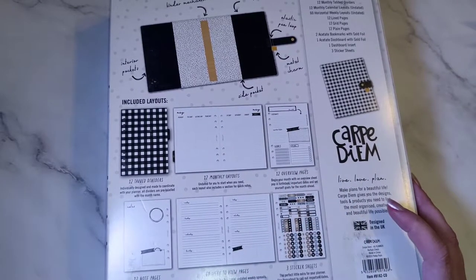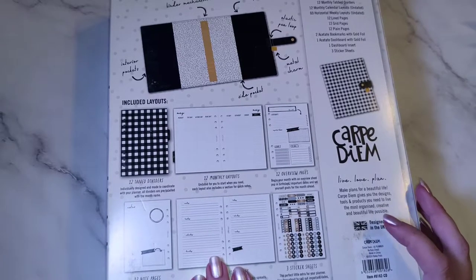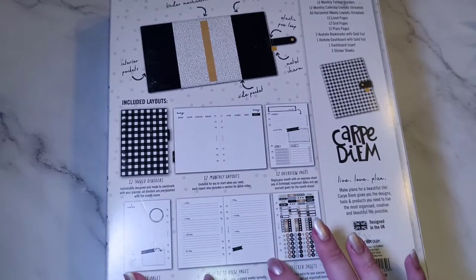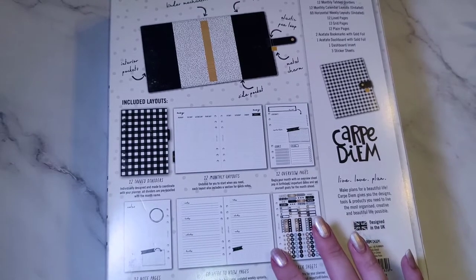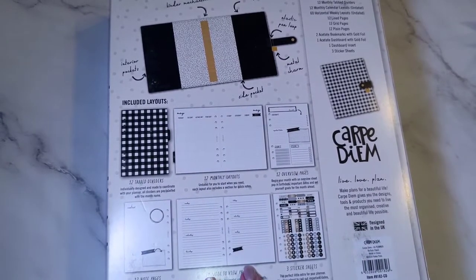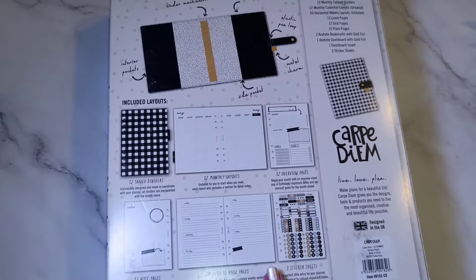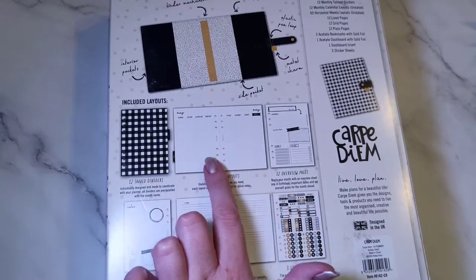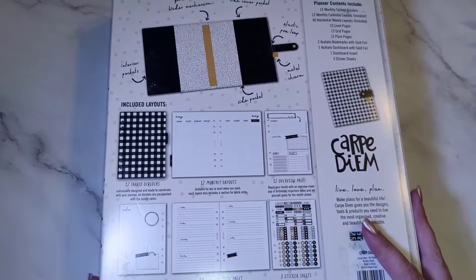It's got 12 monthly layout overview pages, 12 notes pages, and 60 week-to-view pages. These are horizontal layout, which I normally use vertical, so I'll have to think about what to use this for. At least it all comes undated apart from the month labels. I can use the monthly pages for next year. You also get three sticker sheets, so I thought this is really good value.